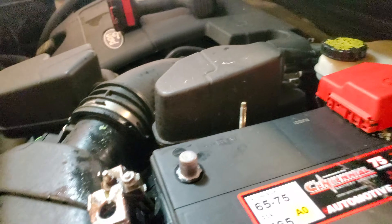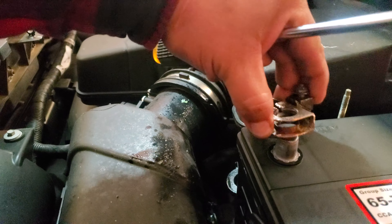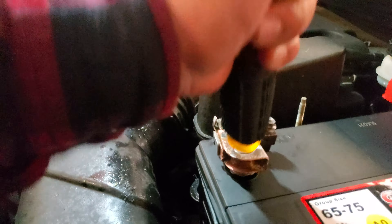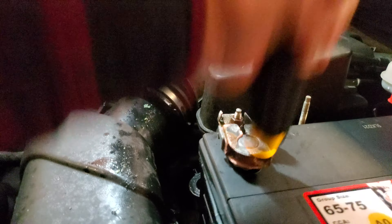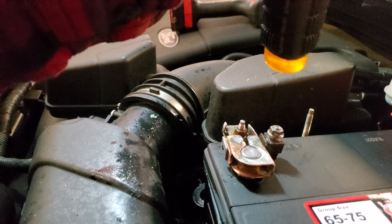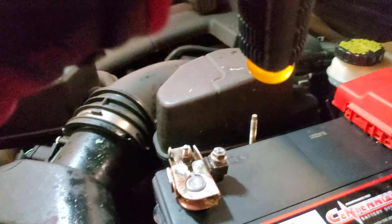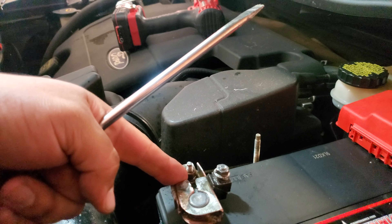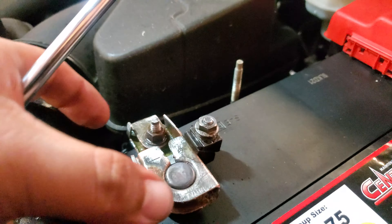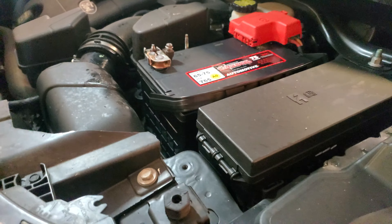We'll set that to the side. We'll go ahead and put on the negative terminal next. Since this one didn't open, we're going to have to do the same thing to this one. Since that didn't budge, the only way to get rid of this problem is to replace this terminal. You can remove it — it looks like a 10 mil from here. If it comes out, you could probably get a replacement, maybe at AutoZone, or at the dealer for sure.